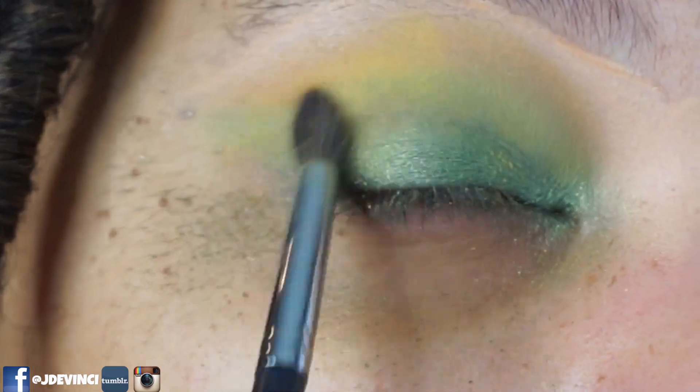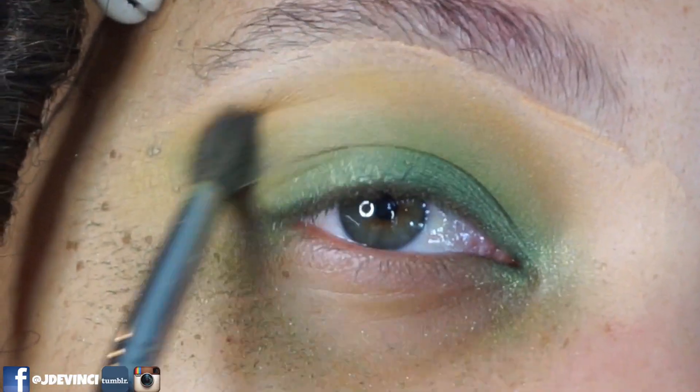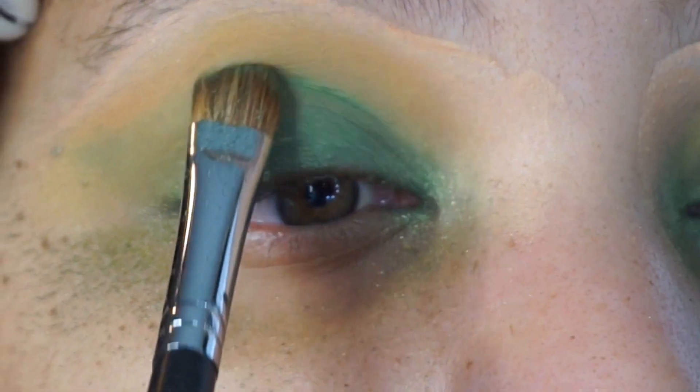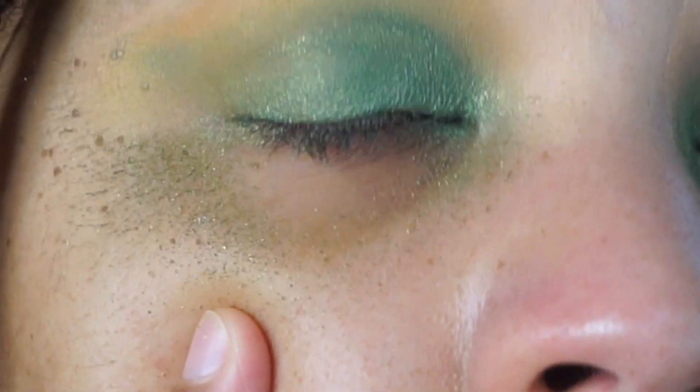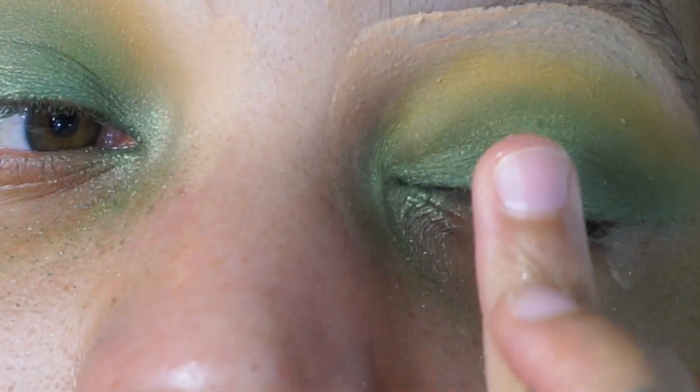I'm just diffusing the edges. I started it off as a cat wing and now I'm going out. I'm going back in with that brown shade and then adding the green one more time. I am getting a ton of fallout.